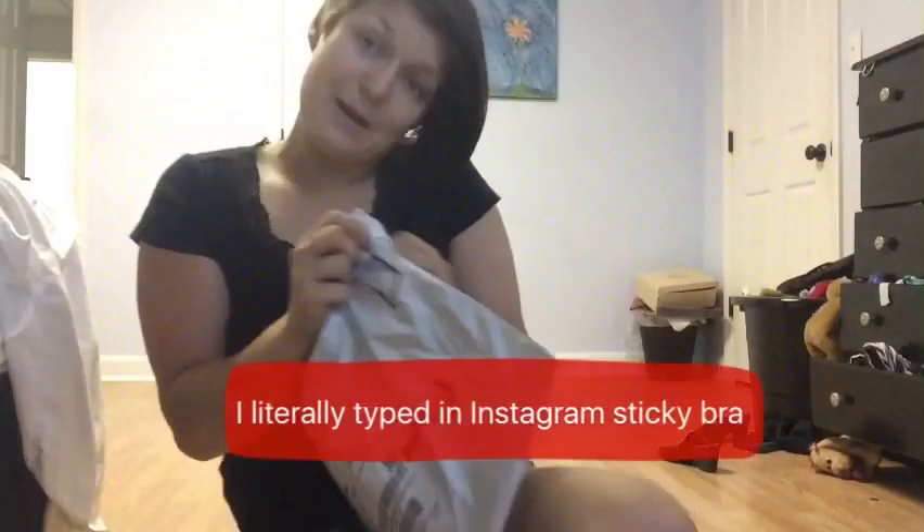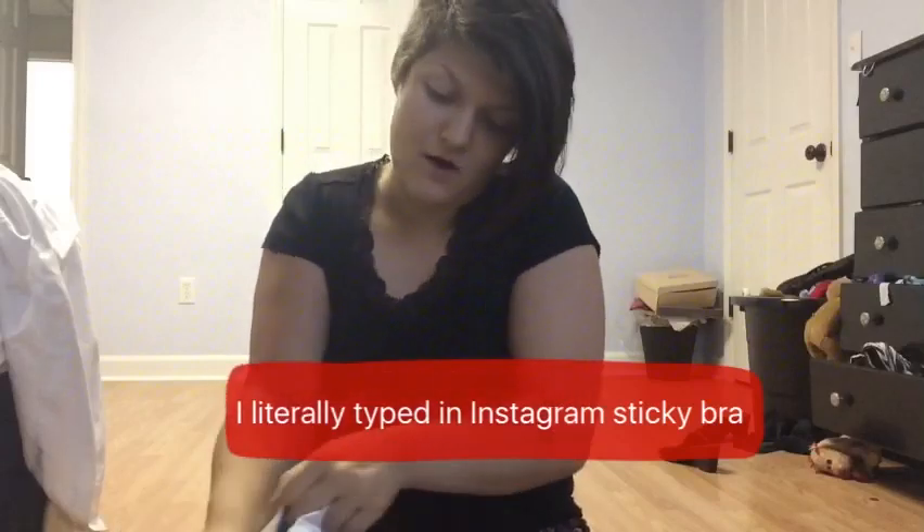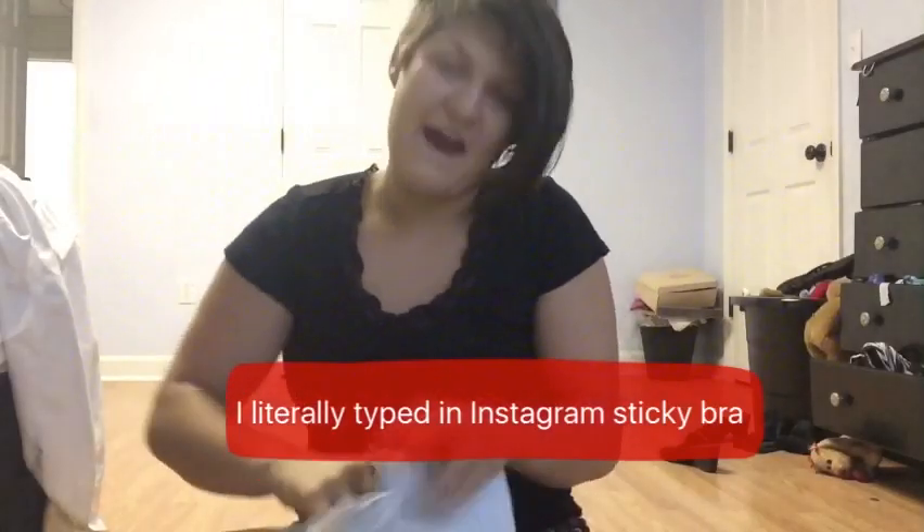I got mine on Amazon. It was literally, I believe, like $11. It's not expensive at all. I guess because the fad is dying.